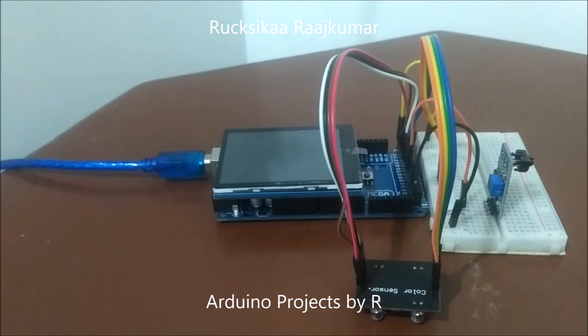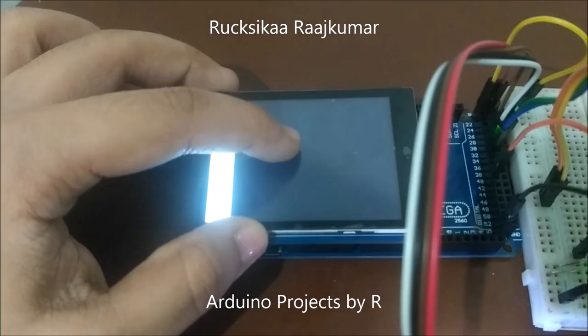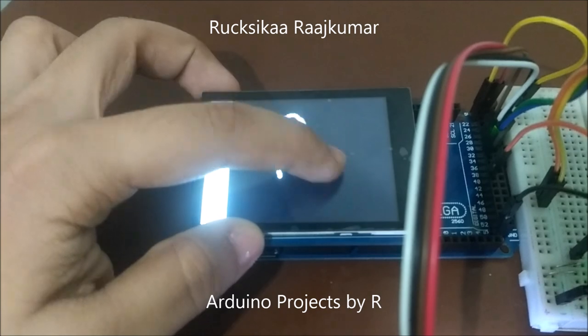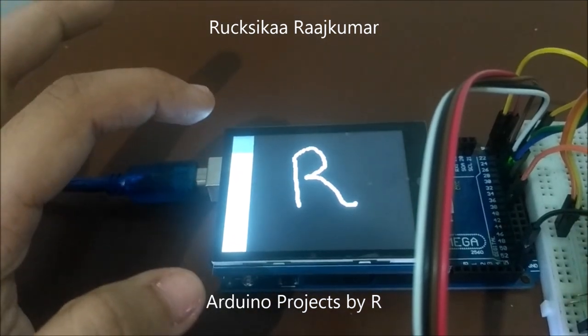You can pick a color by placing an object of your preferred color in front of the color sensor while still hovering over the IR tracking sensor. Now let me show you how this works. To clear the screen, tap on the grey box on the top left corner.